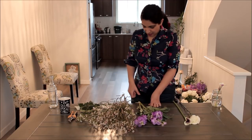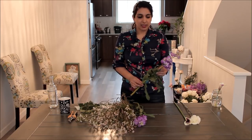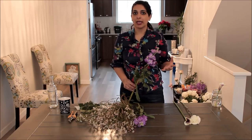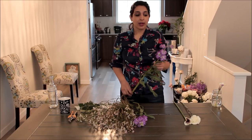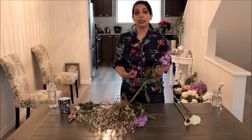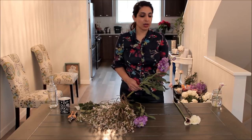The third flower type is one that a lot of people don't know about — it's stock. Mattiola is the scientific name. Stock is used a lot in weddings but isn't a flower people recognize by name or maybe even by sight. It's very fragrant, so that's important to know if you're trying to avoid fragrance in your bridal bouquet. It's a little like a hydrangea in that it really loves water, so you want to keep it hydrated as long as possible.